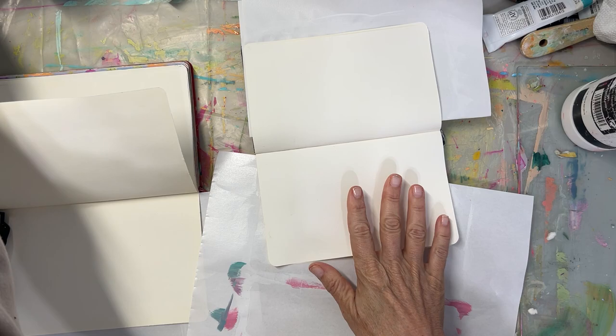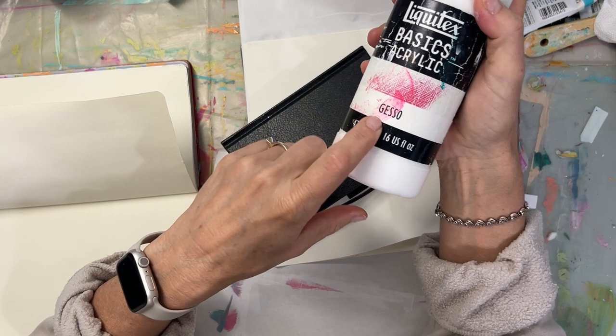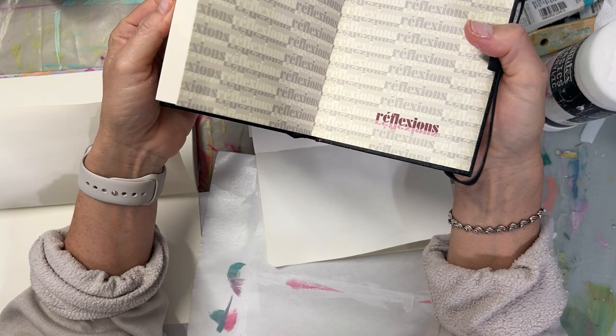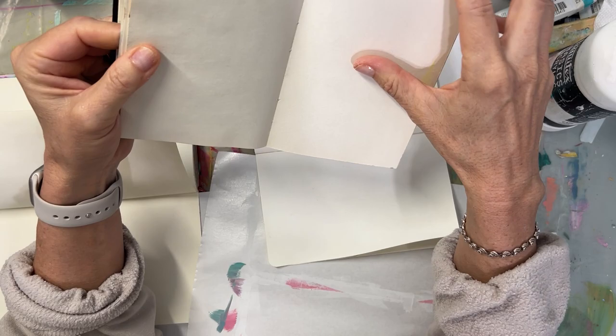I'm going to show you how I gesso in a minute, but I wanted to talk about some other things first. What the gesso does is it allows you — I take my Nova Color gesso and put it in this, but the Liquitex Basics gesso is just fine — it allows you to take pretty much any sketchbook, like this is a $5, 4x6 Creative Mark from Michaels. It's a cheapie, a true sketch pad.